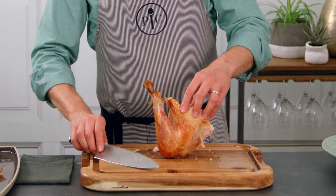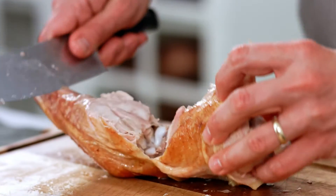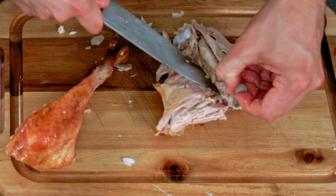Stand the drumstick in the thigh up and pull the drumstick away. Then just slice following the bone. To cut out the thigh bone, just slice on either side and place the knife under the bone to remove it.